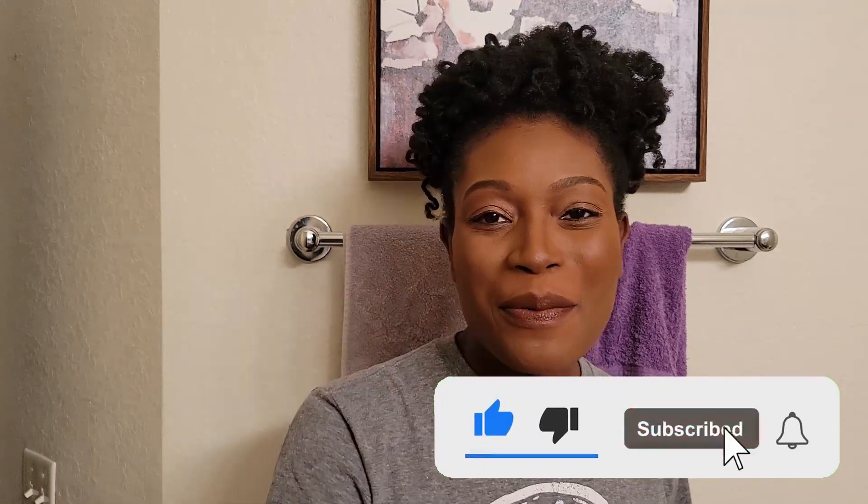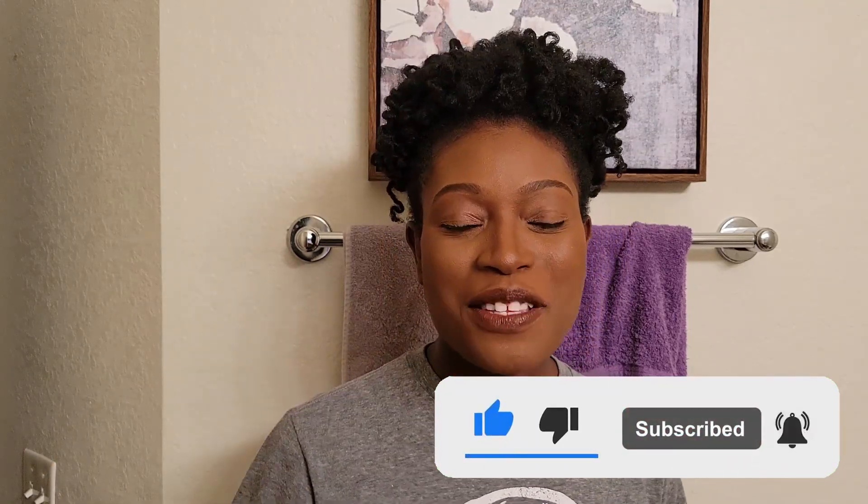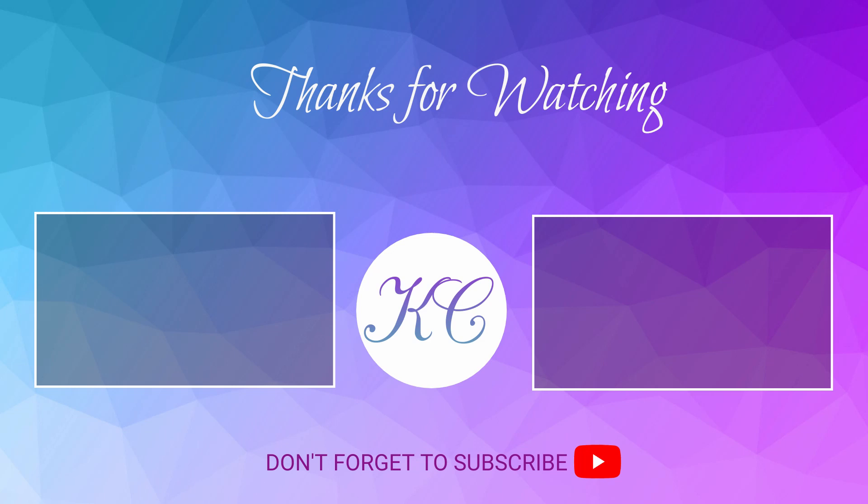Thanks so much for tuning in. Don't forget to subscribe, leave a comment below, and I'll catch you in the next one. Bye!